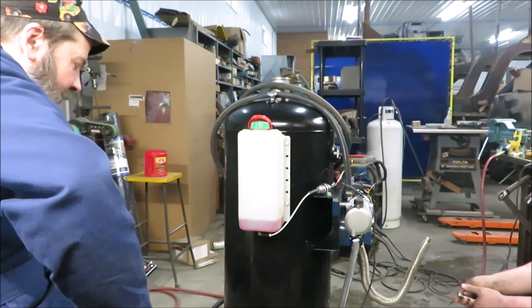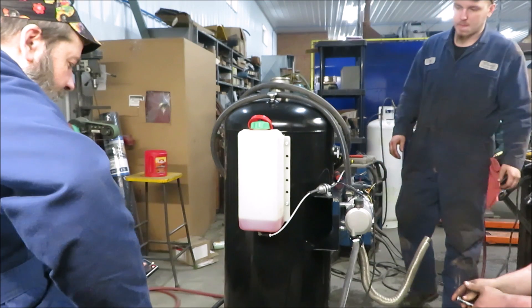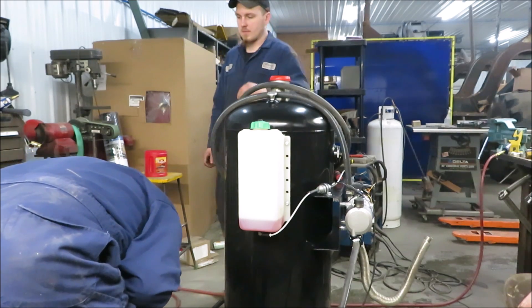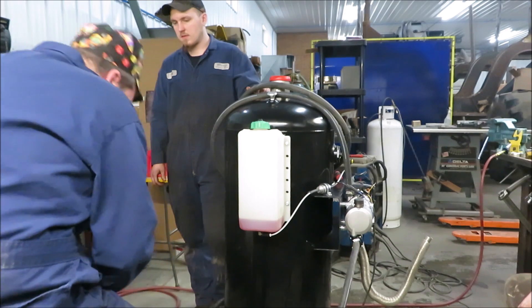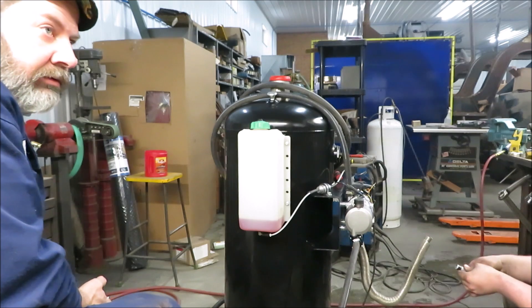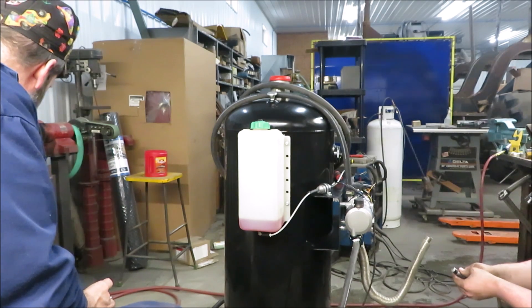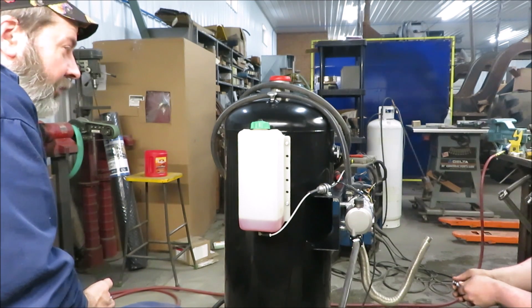So now we gotta figure this out. We got an air-cooled ready. It's a little old. Look at the jumper pack, it's getting old. Look at the voltmeter. I don't have one out here. I wonder if that jumper pack is dying. It doesn't plug in unless the other end of it ain't plugged in. That's very possible.